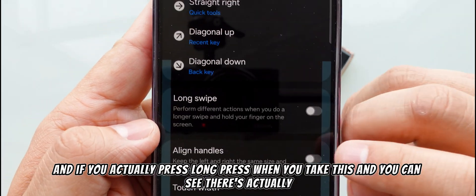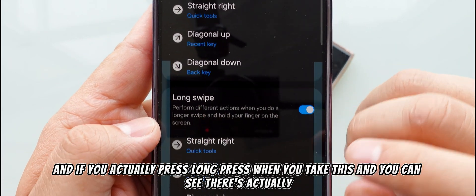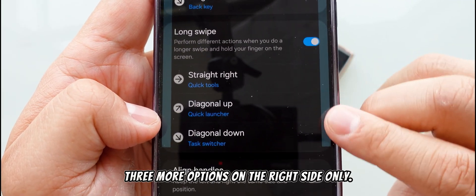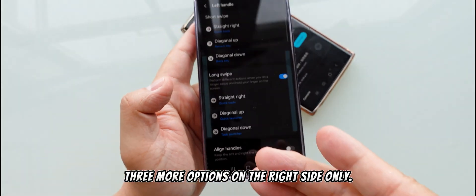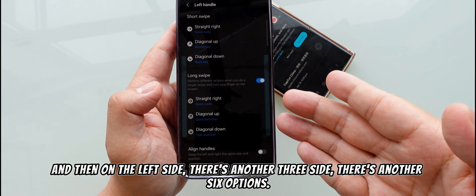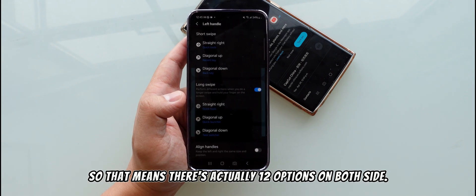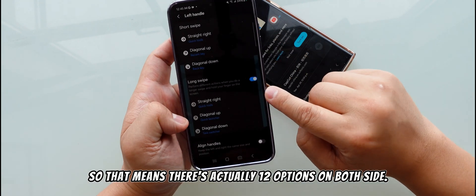If you press and hold, you can see there are actually three more options on the right side only, and another three on the left side — giving you six additional options. So in total there are actually 12 options across both sides.